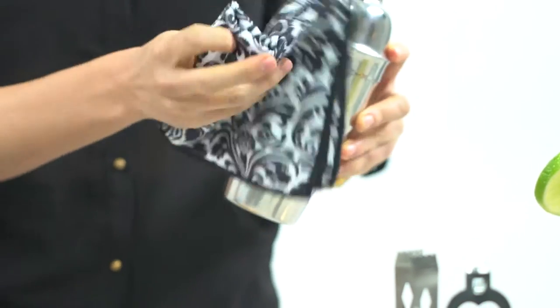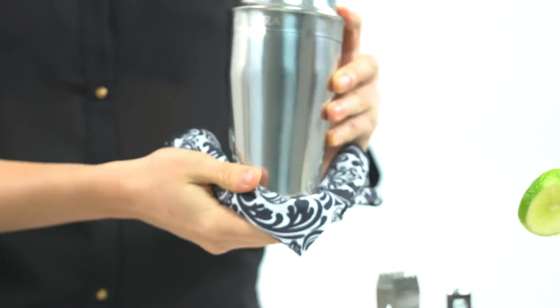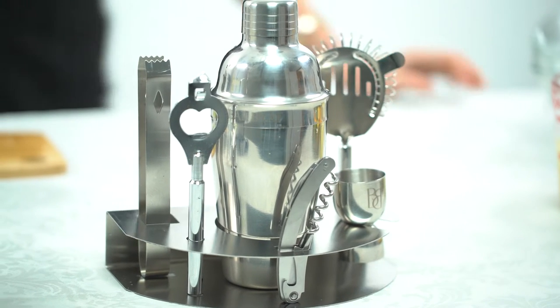So don't wait any longer. Add this bar set to your home for great cocktails and happy guests. Cheers! Don't be a wine snob. Be a bar brat.